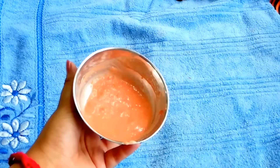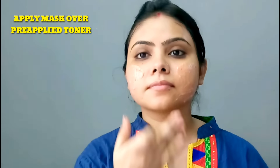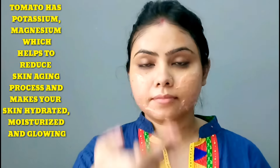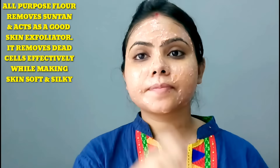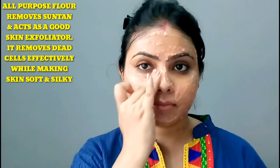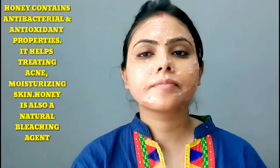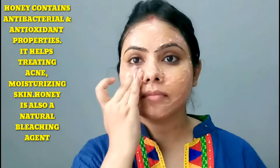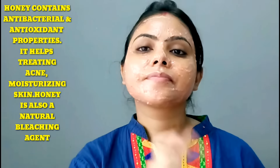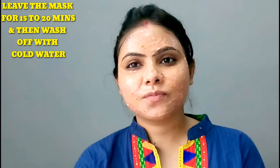My pack is ready. Now I will apply it on my face. There is potassium and magnesium, which keeps the aging process of the skin in check and keeps the skin hydrated, glowing, and moisturised. All-purpose flour is a very good exfoliator that removes dead cells from the skin. Honey has natural antibacterial and antioxidant properties, which are very good for acne-prone skin. It is also a natural bleaching agent which helps with sun tan and brightens the skin.